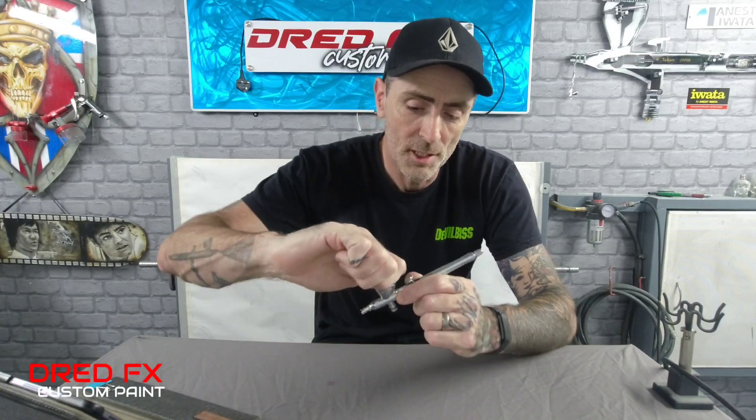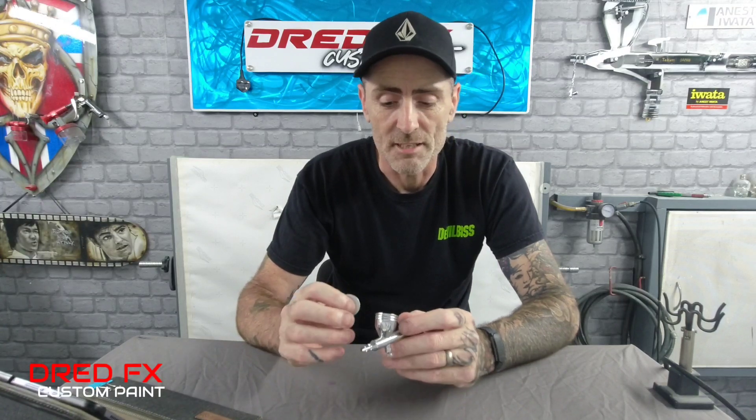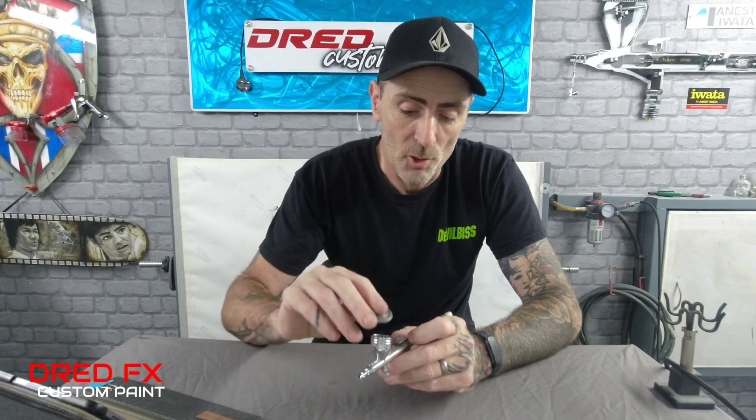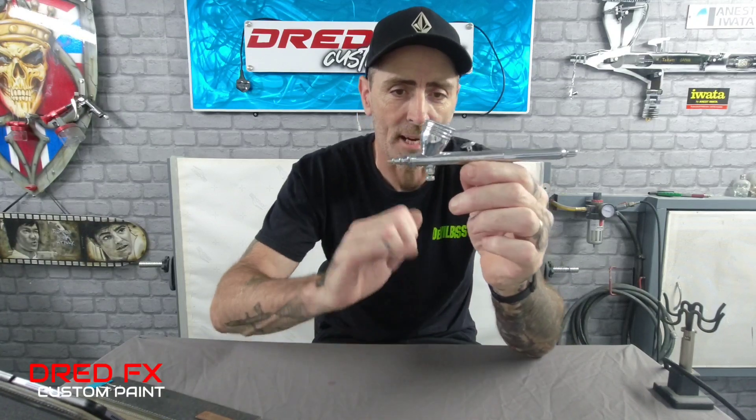It's a top cup airbrush, so you get a cap on top — a bonus if you're moving fast and don't want to spill your paint. If you're using acrylics and it's really warm in your studio, you put your cap on and it stops the paint drying up, giving you a little bit more work time. And then there's an extra bonus: you get a MAC valve to the front.